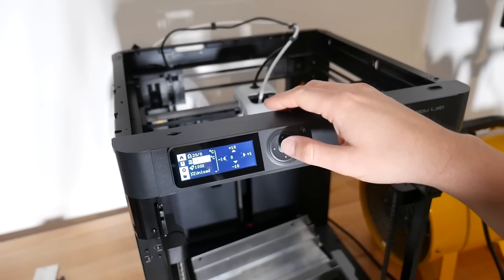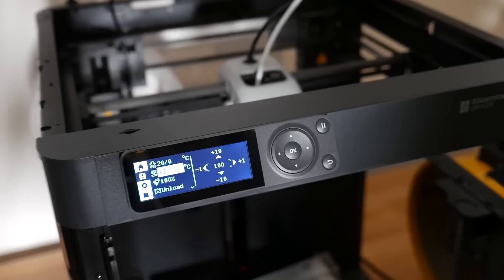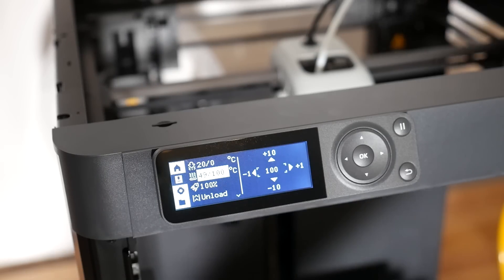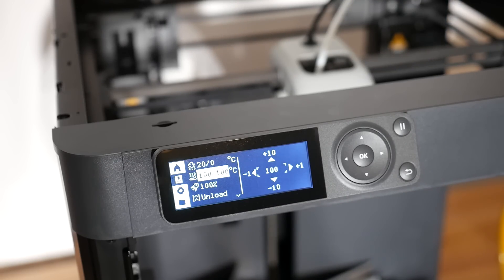I was unable to test the heat beds though, because they are so powerful that even with the exhaust fan and my attempts to use aluminium L-angles as heat sinks, I was unable to drop the temperature below the 100 degree cutoff for the P1P, which is ridiculous. Bambu Lab, I really do hope you have thermal runaway protection for the heat beds too, because I was unable to test it — they're so dang powerful.